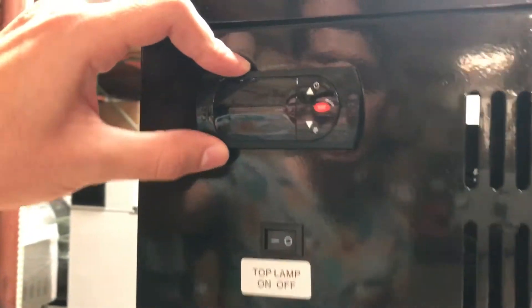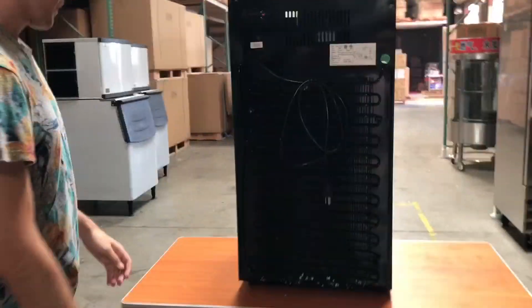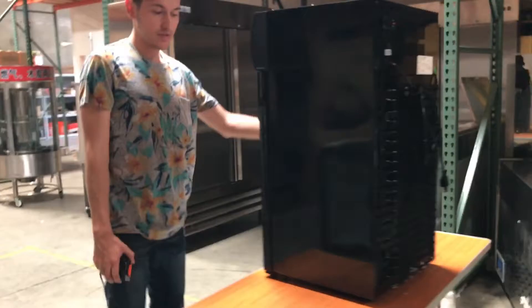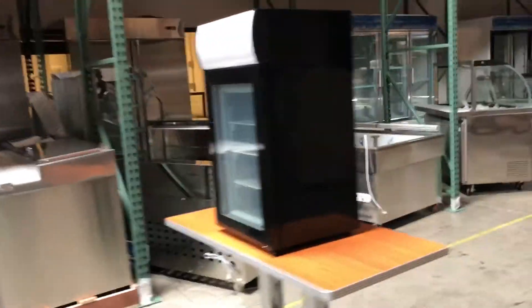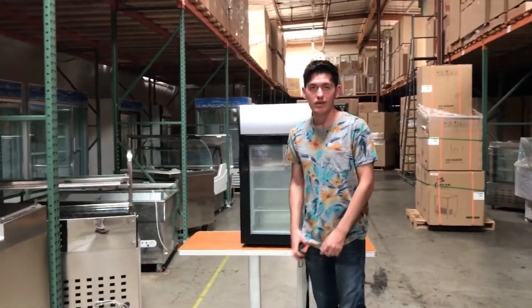You've got the panel control right here, and a little switch to turn the lamp on and off from the panel. Anything else you need to know about this machine, you can go on our website or give us a call at coolerdepotusa.com. Thank you.